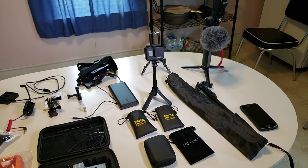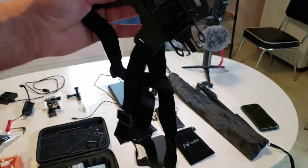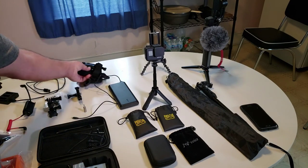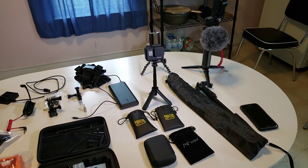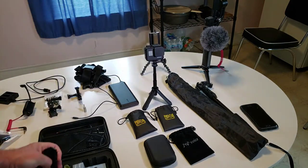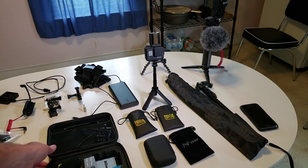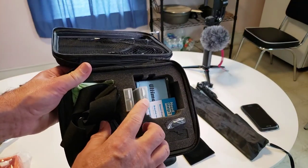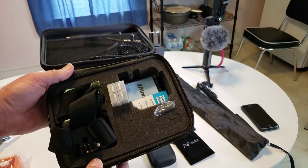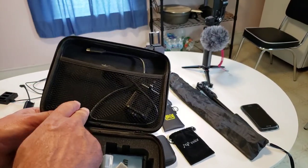Some of the accessories that came with the kit include a chest mount, which I used on my motorcycle — I made a video on that, you can check it out. Also included is a head mount, which I haven't used yet since this is fairly new. I keep the GoPro camera in a small case. Inside the case I have two spare batteries, an extra lens cap since they're easy to lose, a cleaning cloth for the lenses, and a charging cable.